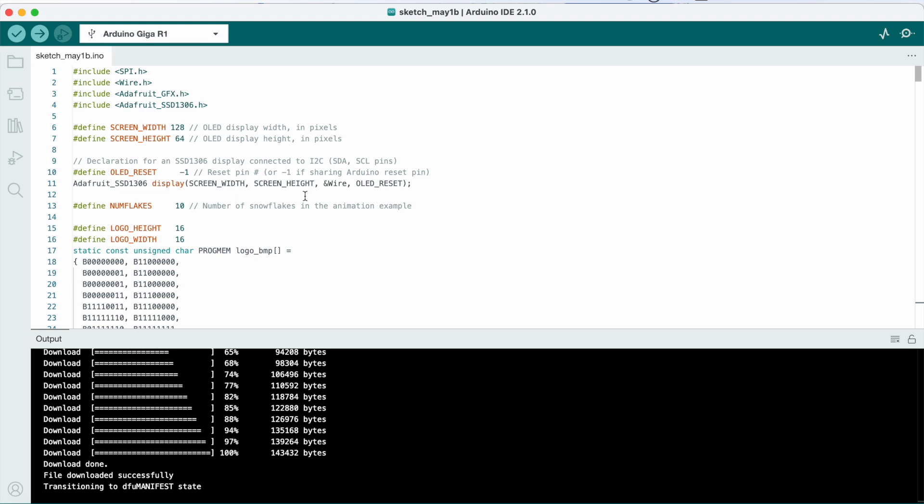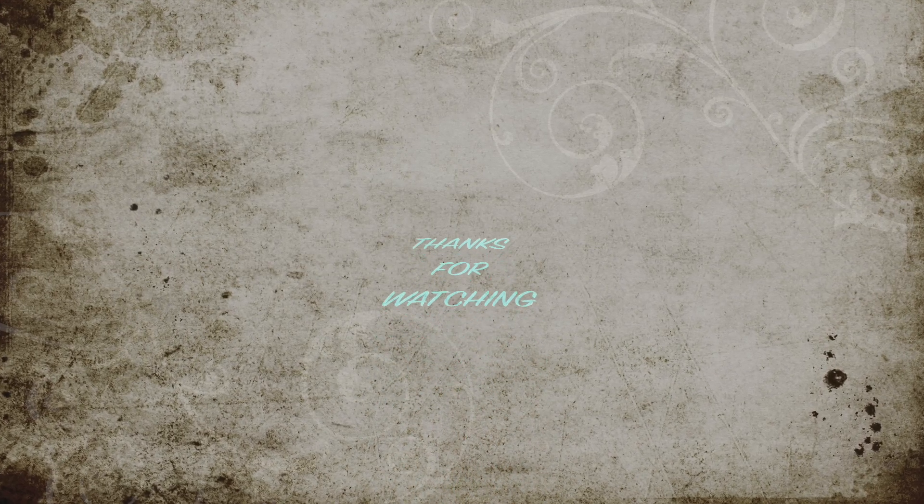This is the basic overview of the Arduino Giga Wi-Fi R1 board — how we can utilize it and what all things are possible. We can utilize this board for a lot of projects and come up with a lot of new ideas. That's all for this particular video. Thanks for watching, see you in the next one.